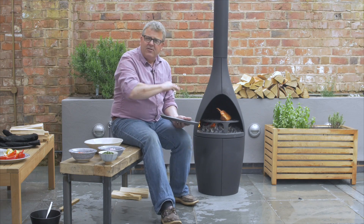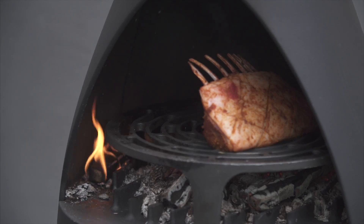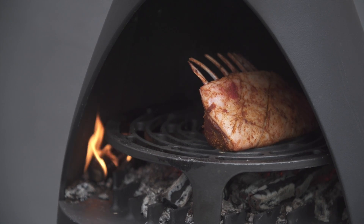I'm going to pop that in and just turn it as frequently as I need to for it to cook nice and evenly. A little bit of char — I love a little bit of char on meat, it's fantastic — so I'll just keep an eye on it and keep turning it as necessary.